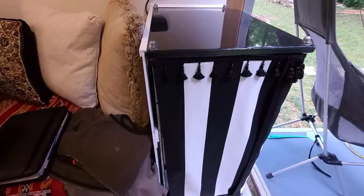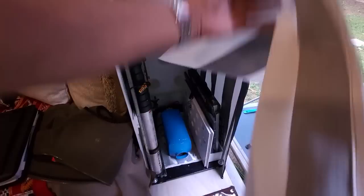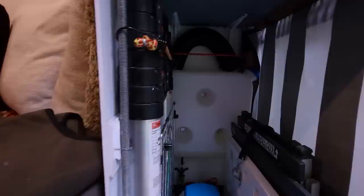I decided to use curtains instead of doors throughout the build — to keep weight down, and because they're easy to work with and washable. This storage area accommodates a diesel heater and its tank, which I installed properly so there's no smell. I also have room to store two folding tables and equipment to maintain my solar panels.